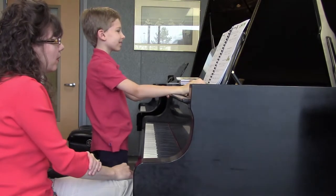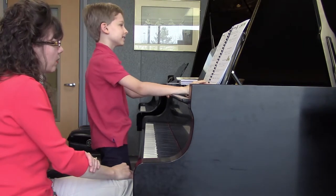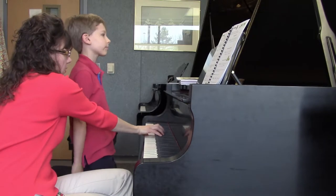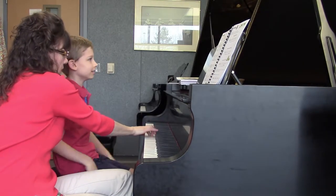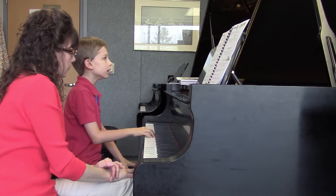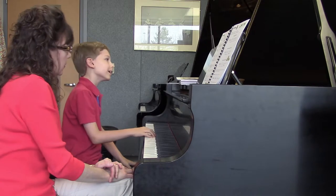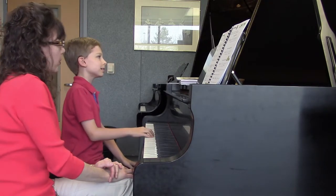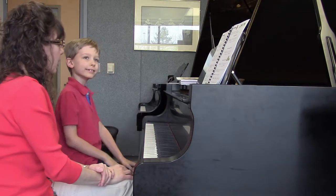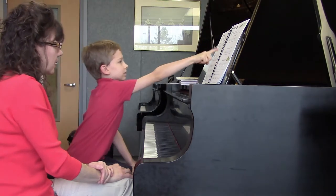So how about if you try the right hand, just the first measure to the next down B. Do you remember that that's called a unit? When you play one measure to the next down B. Very good. And what other unit is the exact same thing as that?